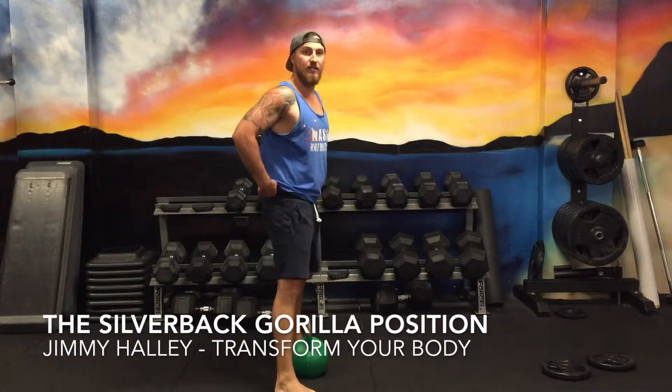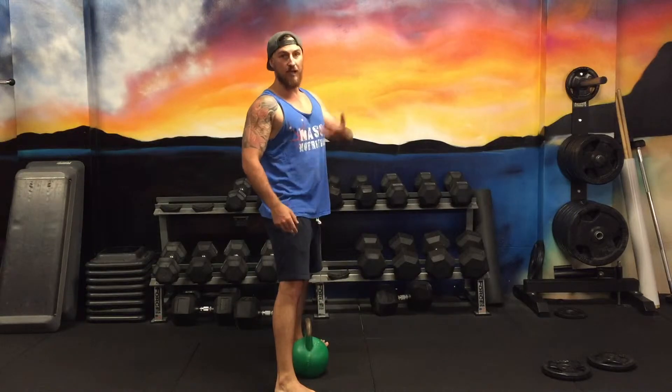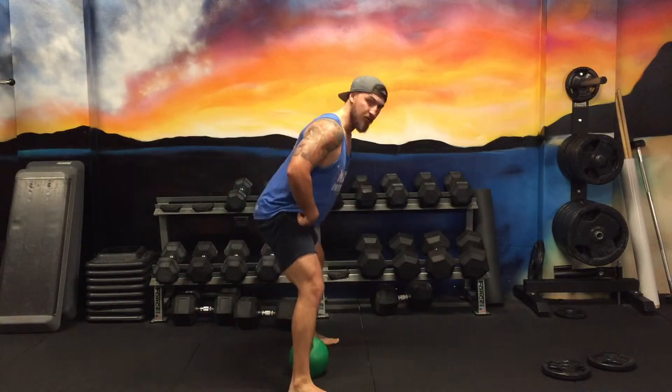So the next part of this, we're going to start transitioning into the swing. Start off with a thing called the gorilla — so you look like a silverback gorilla. This is your position.